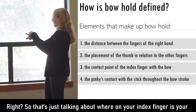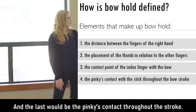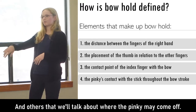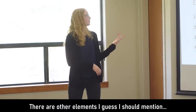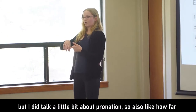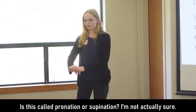The third element is the contact point of the index finger with the bow — where on your index finger the stick touches. We talked about Wieniawski being closer to that second joint. The last element is the pinky's contact throughout the stroke: some bow holds require the pinky to remain in contact the whole time from frog to tip. There are also other elements like how your wrist looks and pronation — how far you're tilted with your wrist.